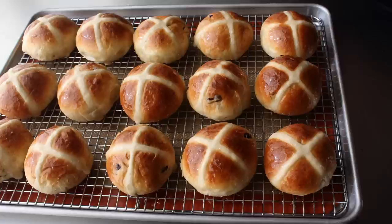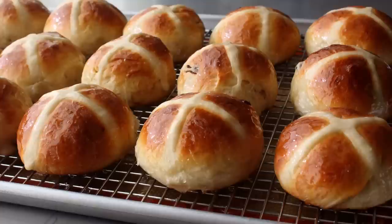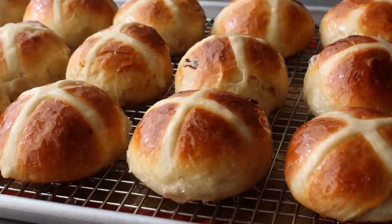Hello, this is Chef John from foodwishes.com with hot cross buns. I'm very excited to show you how to make this classic Easter treat. Not only are we going to save money by making these at home — what do these go for in a store these days? Assuming it's way more than one or two for a penny. But the best reason to make these is so you can get a real hot cross bun. Somewhere along the line, someone decided if you just pipe a cross on a dinner roll with some icing, that would count as a hot cross bun. But it doesn't. The cross must be baked in. So stay tuned for that easy but exciting technique.